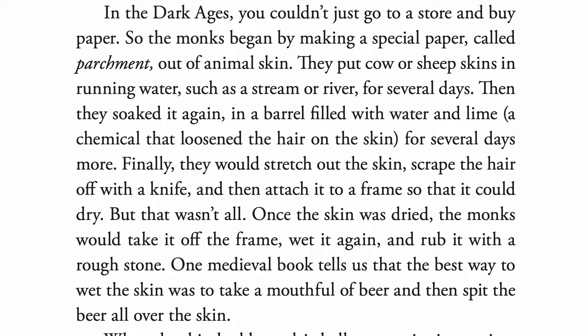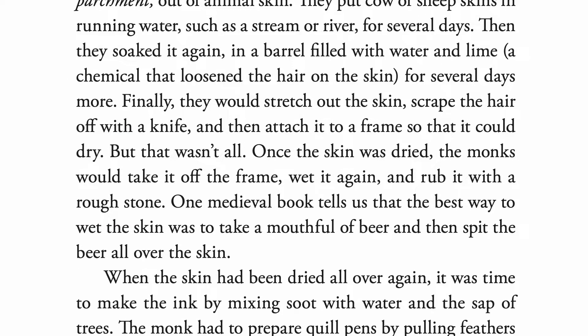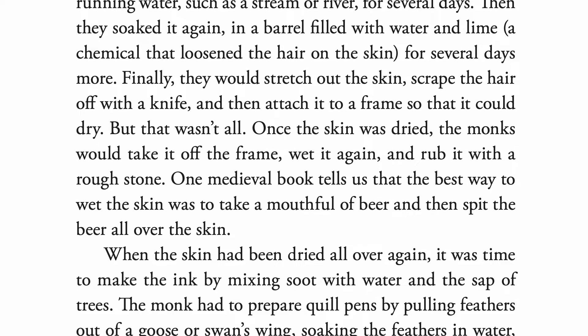But that wasn't all. Once the skin was dried, the monks would take it off the frame, wet it again, and rub it with a rough stone. One medieval book tells us that the best way to wet the skin was to take a mouthful of beer and then spit the beer all over the skin.